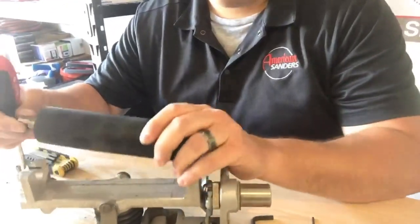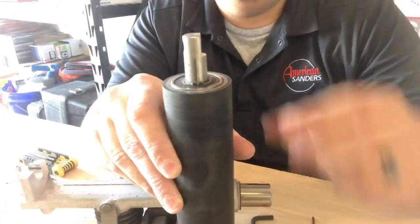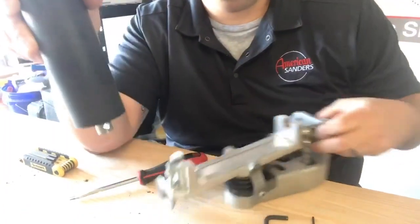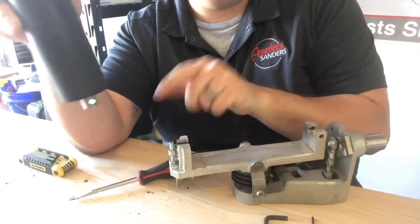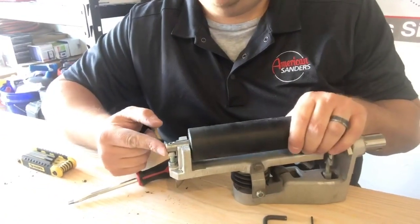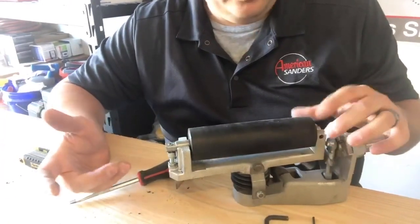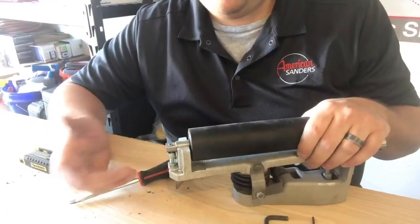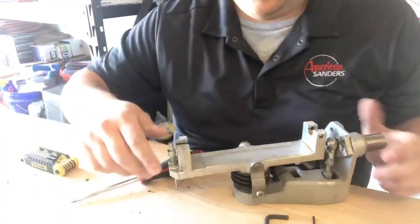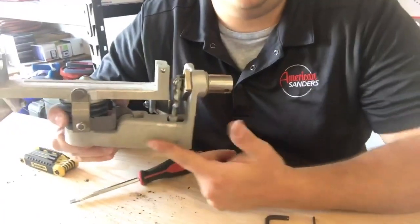One thing to note on your Floor Crafter top roller: you can see there's a flat spot here. When you go to put this back, you want to make sure that flat spot is facing down so it rides on the shoulder. When you reinstall it, make sure that flat spot is pointing down. Over the years I've seen a lot of guys come in saying they can't get their machine to track properly and it's giving them all kinds of problems — that's part of the reason why.